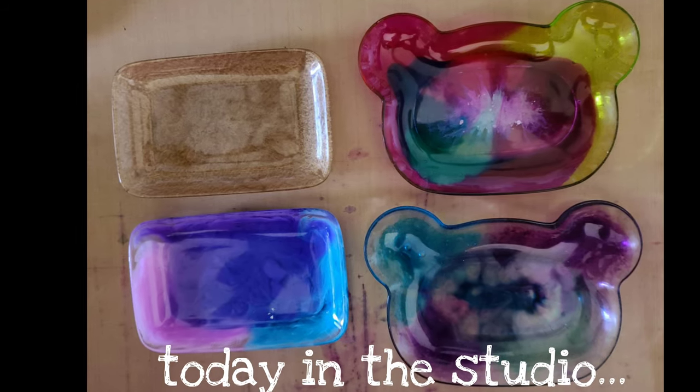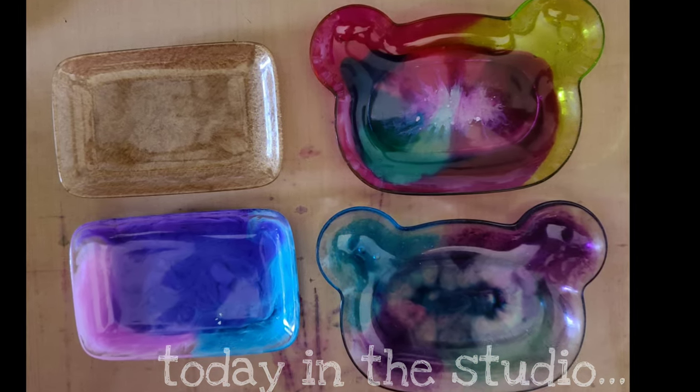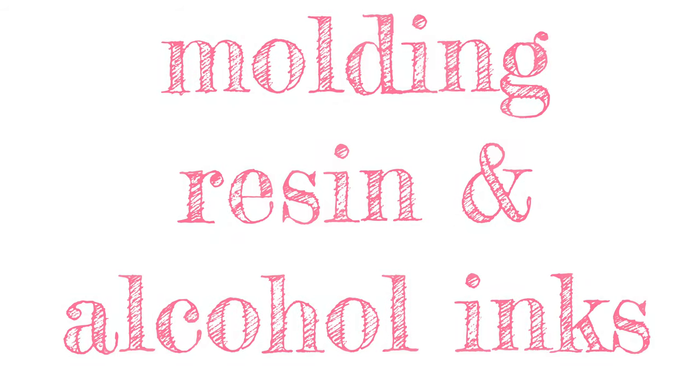Hello beautiful creative! Thanks for joining me again in the studio. Today I want to focus on molding, resin, and alcohol inks.